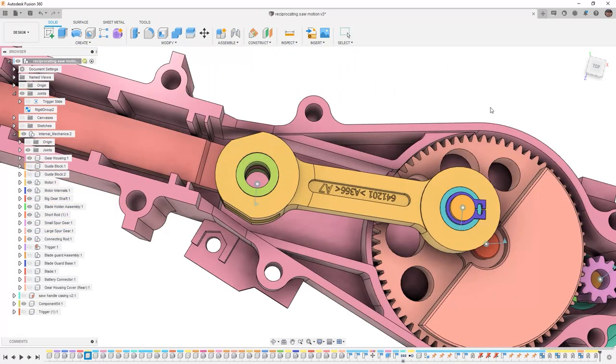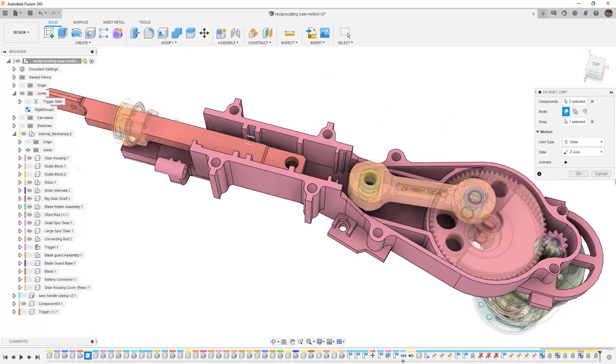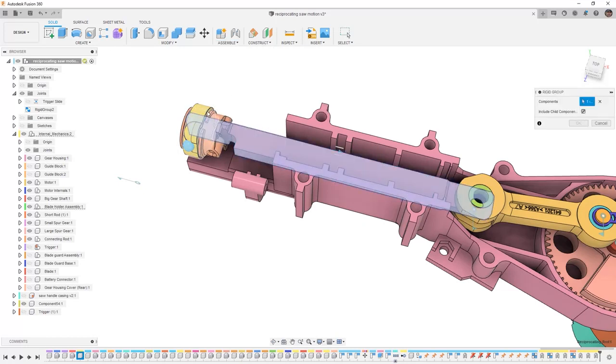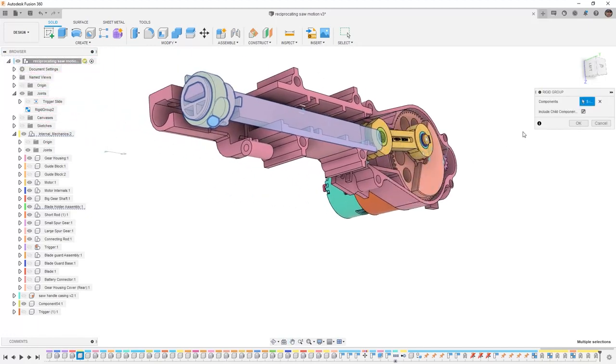The next thing that we need to do is make a slider joint. So once again we'll do an as-built joint — this time it'll be a slider joint. The other component is going to be the housing, and it's going to slide along this axis. Notice how it's not moving, and it's not moving because we need to select the center point and then we can allow it to move. We need to select all these end components, make them rigid and fixed with the rest of the housing. We need to make sure to grab all the pieces, move it back and say OK.